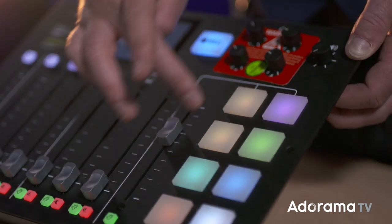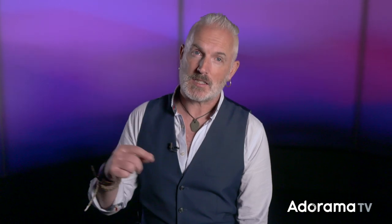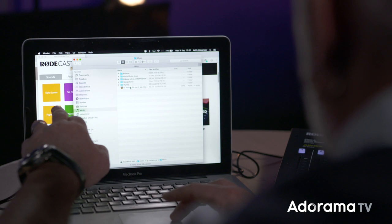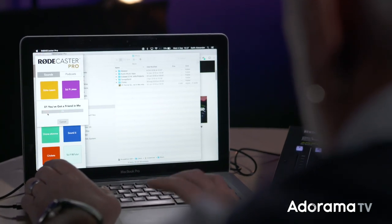Don't be afraid to look under the hood with this machine — there's no irreparable damage you can do if you're not in record at the time. Finally, the last fader is for the sound effects pads to the right. These trigger any sounds you might want, like music stings or sound effects. You can load your favourite sounds onto the pads via the application on your computer, either by drag and drop or by recording them through the microphones attached to the Rodecaster. When you've loaded your sounds, bring up the fader to hear them.